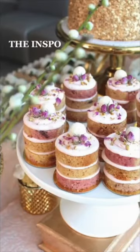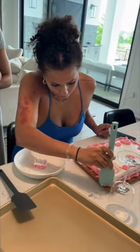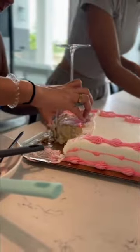Did we nail it or fail it? My bestie and I wanted to make these cute little mini cakes topped with flowers, and she told me that we can make it by just using a regular store-bought birthday cake, like just a one-layer sheet cake, and that way we wouldn't have to bake anything or make anything from scratch.